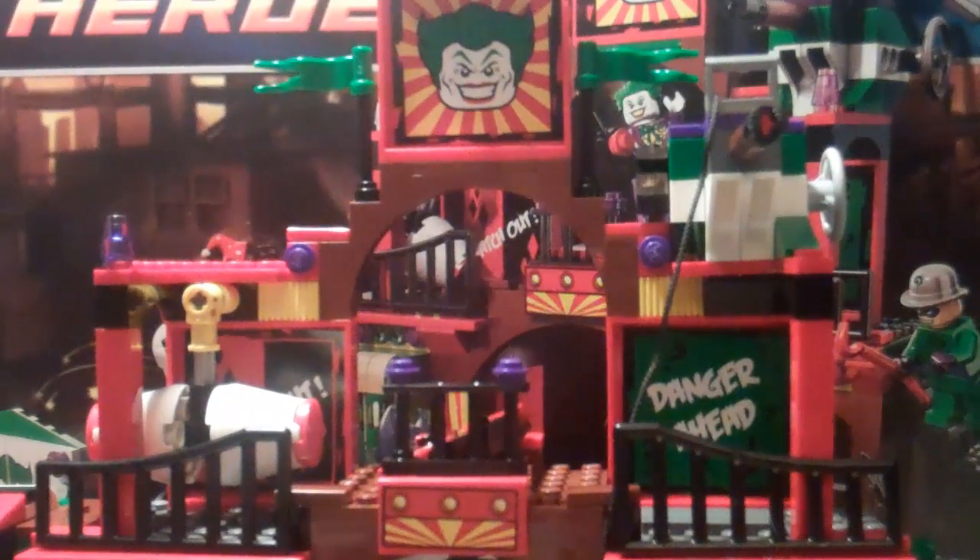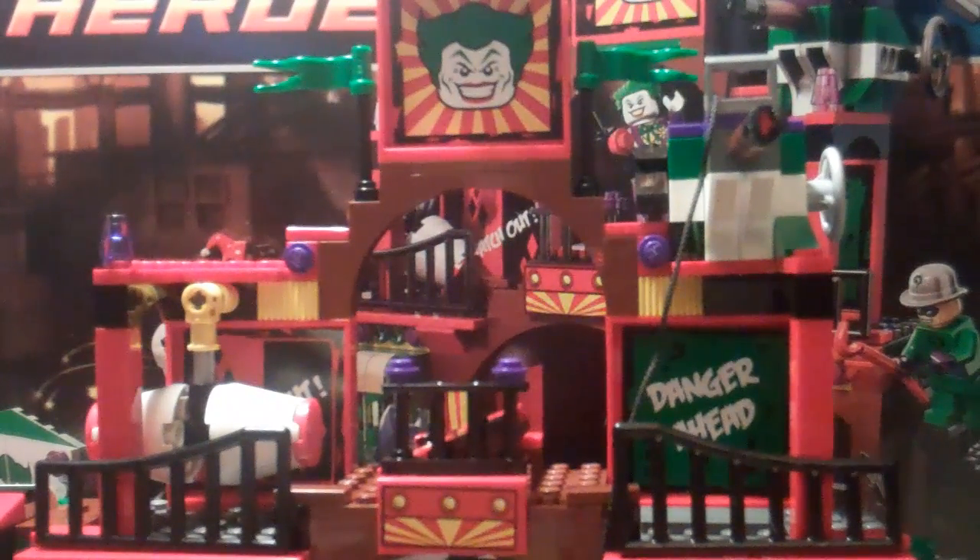Hey guys, what's up? It's me, Lego Lee, bringing you another Lego Superheroes review on the exclusive to a Lego shop and a random store — I don't know what the store is quite yet.